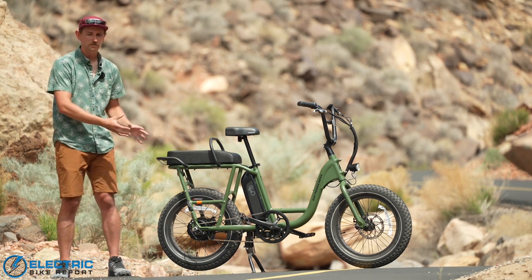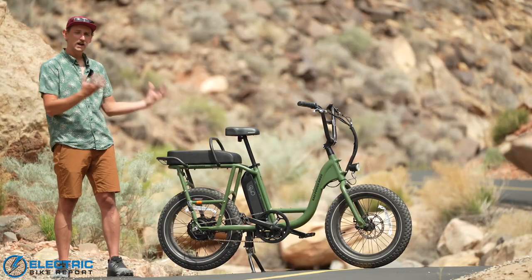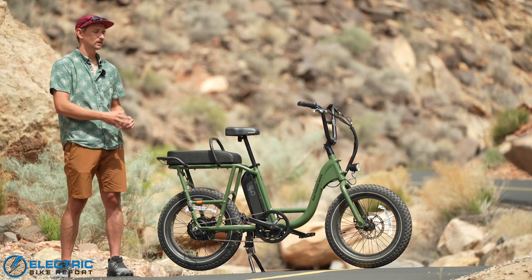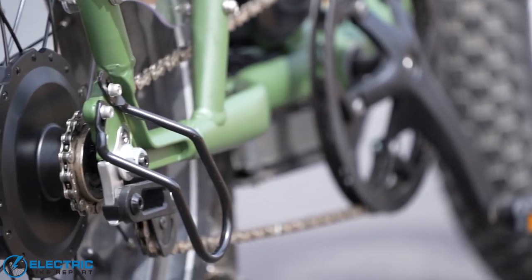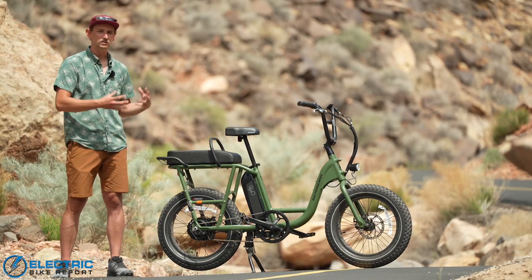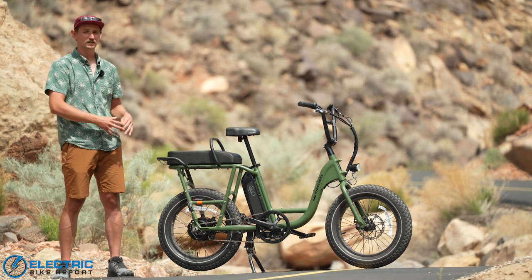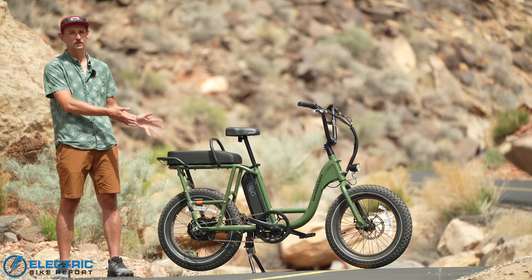It's fun to ride, super utilitarian, and I love that Rad kept things simple. Rad has the resources and engineering know-how to cram it full of features, but instead they kept it simple with a clean display and a single-speed drivetrain — there's just not much you can screw up. It's built around the idea that you can do anything with it: throw racks on it, run a small business out of the back. It's a really cool e-bike and an awesome option if you know you want an e-bike but don't quite know what you want to do with it yet.